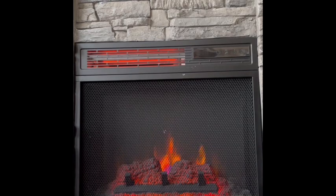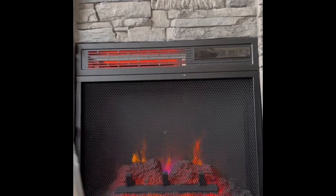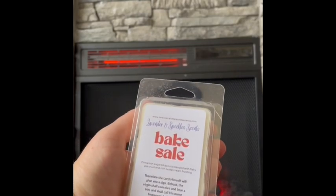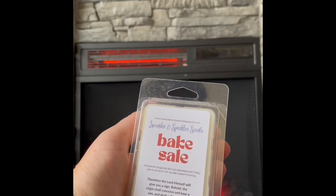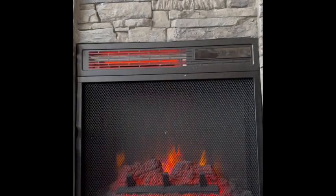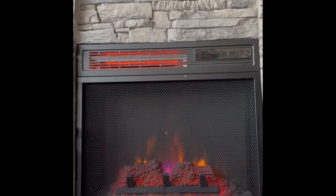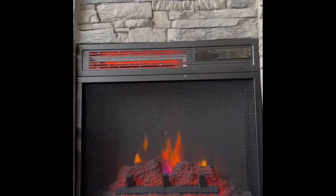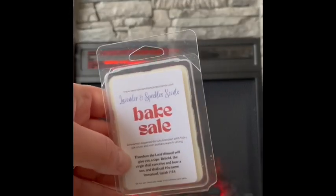Jumping right into the clamshells — it looks like they're stacked A to Z. First up is Bake Sale: cinnamon sugar donuts blended with flaky pie crust and rich buttercream frosting. That smells good! You definitely get the cinnamon sugar donuts — it's nice, soft, and sweet cinnamon. And that buttercream... yeah, it smells great, kind of like a cinnamon roll. I really like that. It'll be a great kitchen melt.